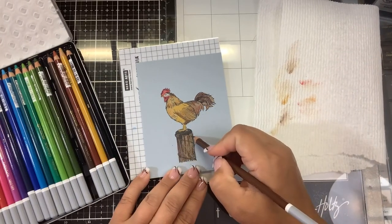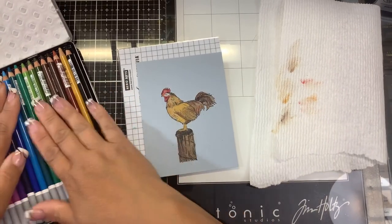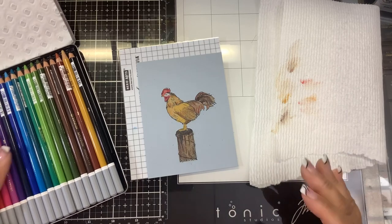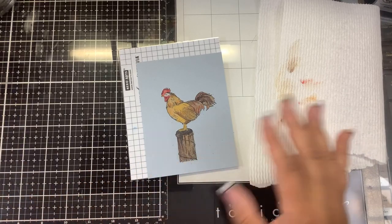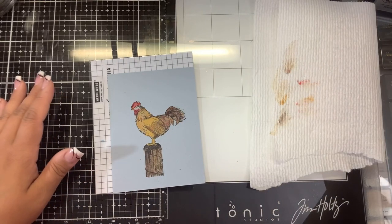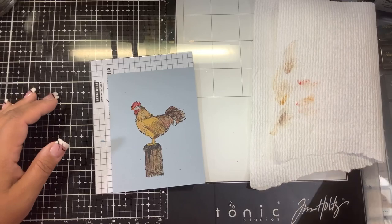My friend Sunshine has a couple of roosters she calls Rudy One and Rudy Two and she's always posting videos of them — so Sunshine, this one's for you! Now I want to add some clouds using the new reverse cloud stencil from Blue Night Rubber Stamps.